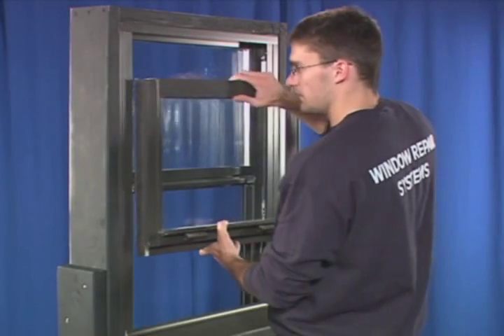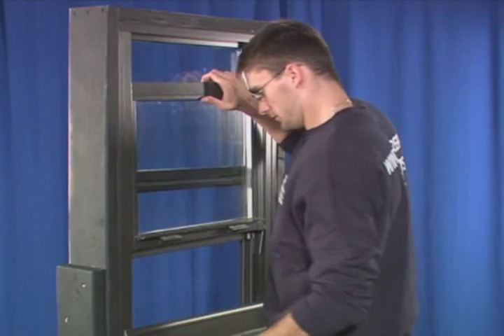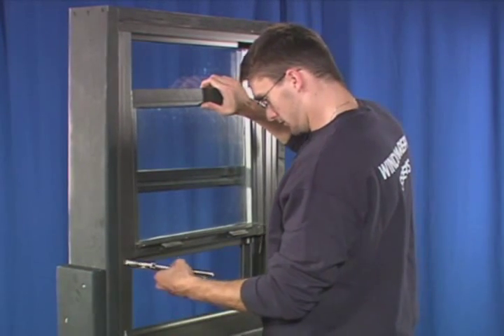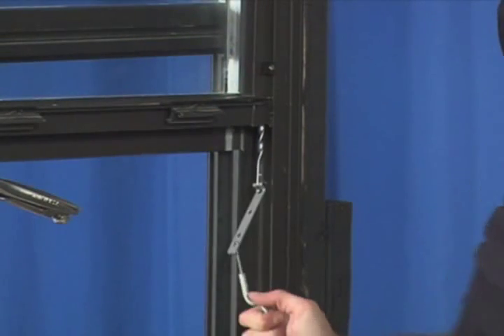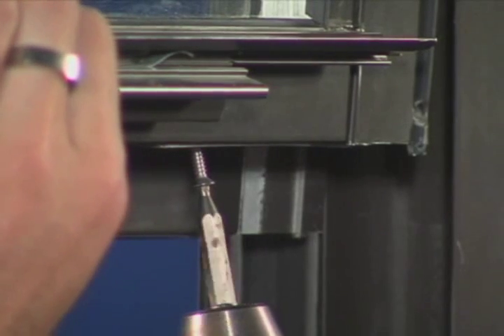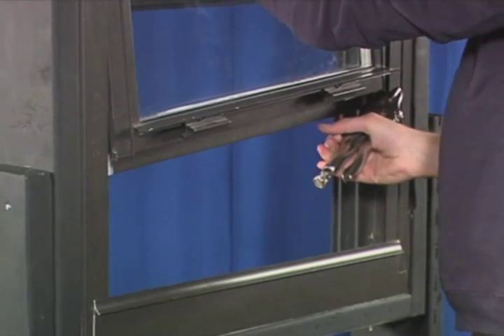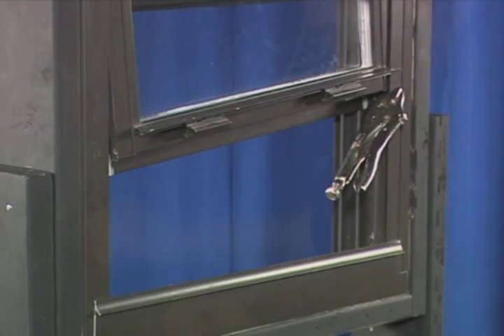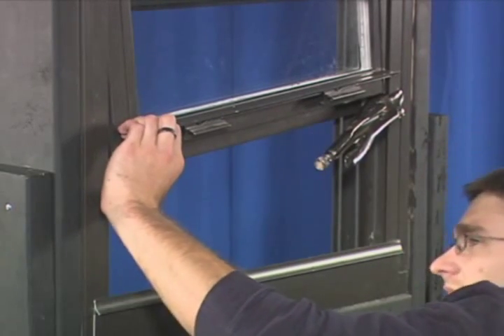Now, put the sash back into the opening and use a vise grip or similar clamp to hold the window open just enough to see the adapter brackets. Pull the balance adapter bracket down and attach to the underside of the sash with two screws. Drilling new holes may be necessary. Move the vise grip to the other side of the window frame while holding the sash in place. Repeat the process of attaching the adapter bracket on the other side of the sash.